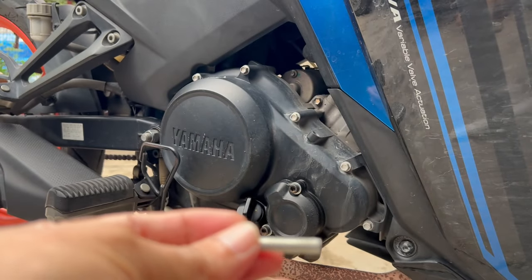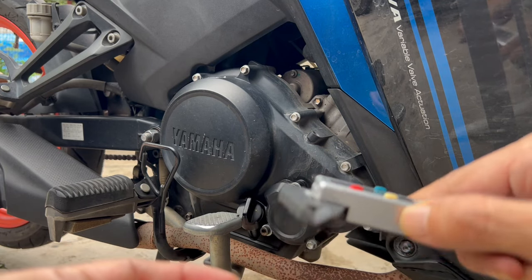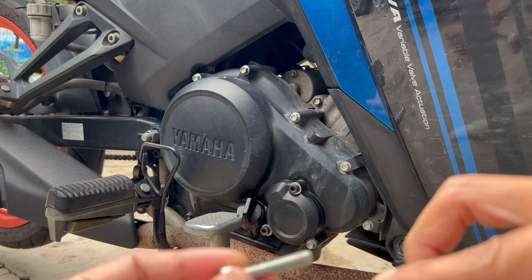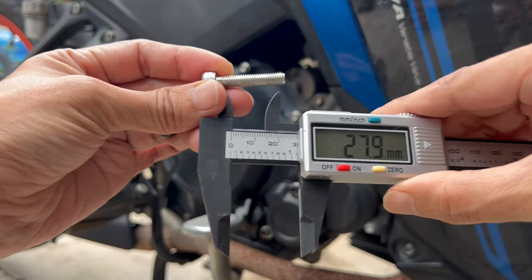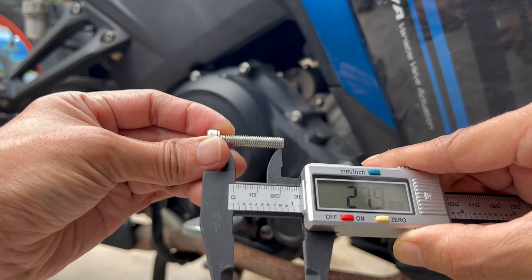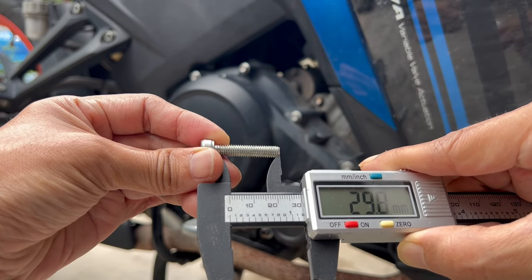Kalau korang tengok, yang ni aku kurukan kejap — dalam 30cm je, tu lah.